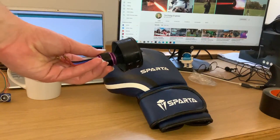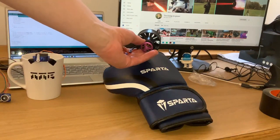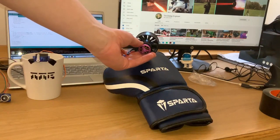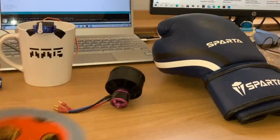Controlling this motor should be easy enough but adhering it onto this glove will be difficult. It has to be able to withstand fairly large impacts and not fall off. The solution of course is a sh** ton of duct tape.